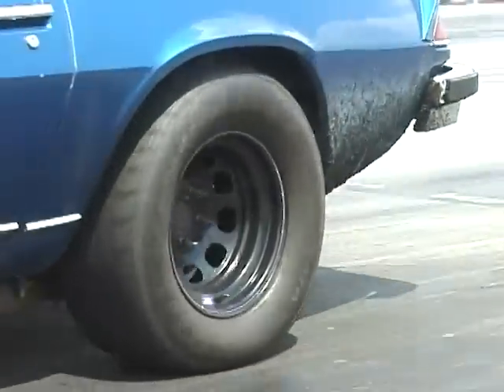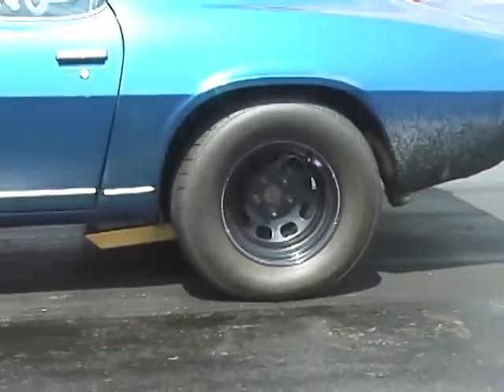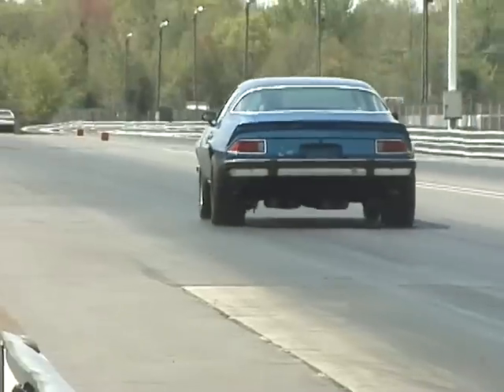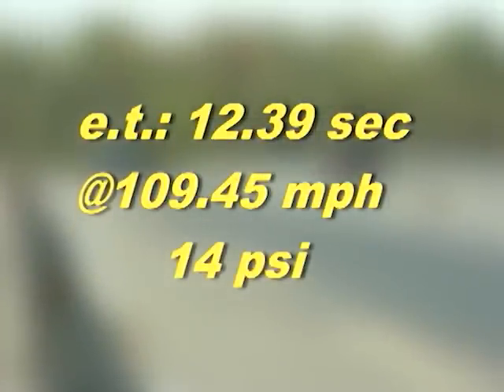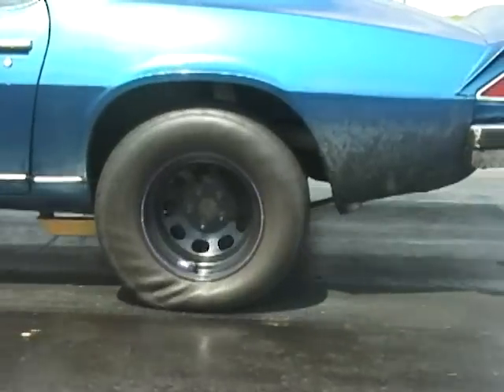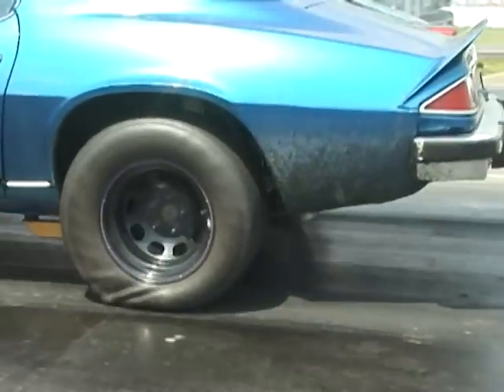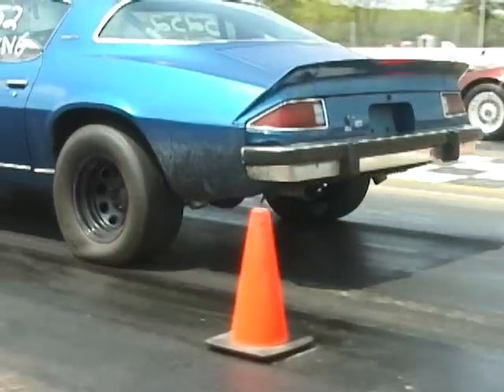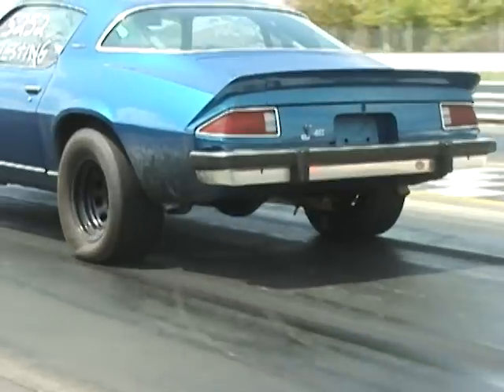Traction was excellent on the drag radials. On the one-to-two gear change, we actually managed to pop the front wheels off the ground a bit. As you can see, we got a real good wrinkle on that drag radial tire — the tire showed definitely maximum traction at this point. Notice the car accelerating and still getting a wrinkle out of the tire. The tire was working very well with our combination.